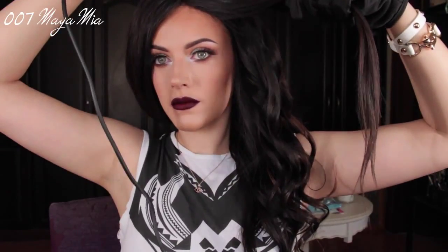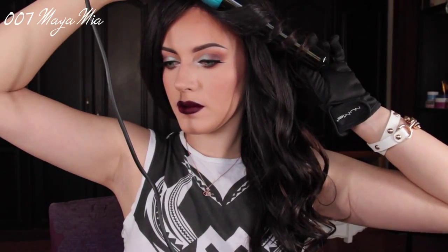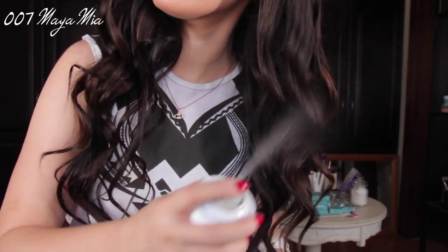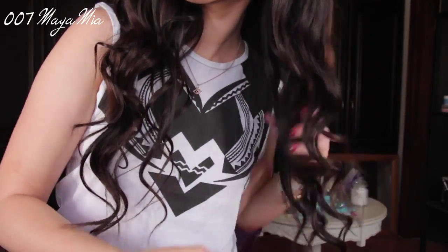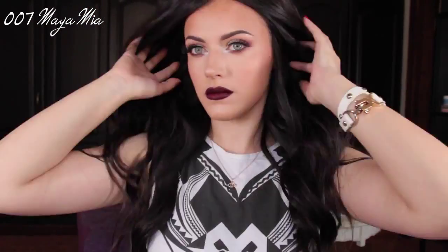My curls and waves last pretty long, so that's definitely a plus. I find that the quality is great, so I don't see myself needing a new curling iron for years to come. I used to have a straightening iron that I used for the past 10 years — it was amazing how long it lasted — so I'm going to give you guys an update on this one.